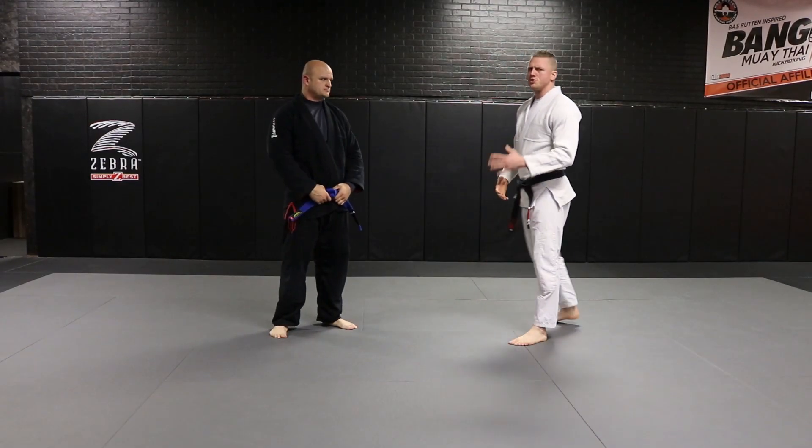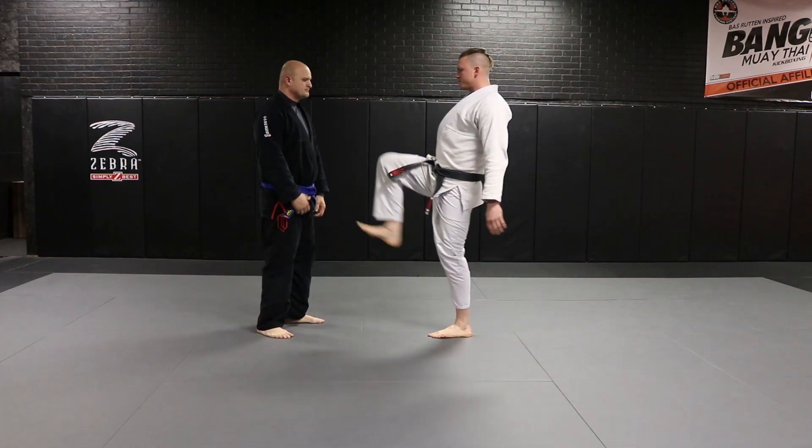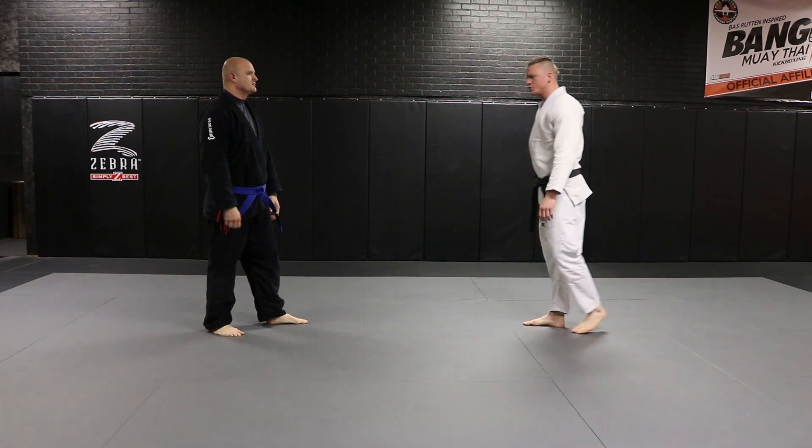Front kick defense with pivot. This is used when our opponent is stepping in with a front or push kick.